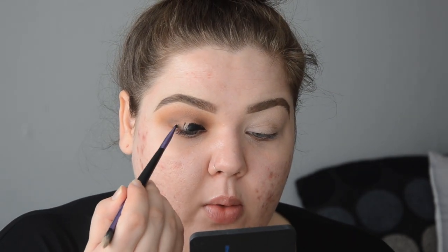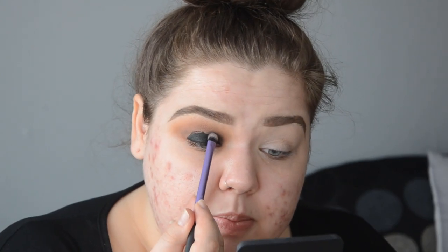I'm taking Inglot Black Gel Liner in 77 and I'm putting it on my mobile lid just shy of my crease, almost in the inner corner and almost on the outer corner of my eye. Now I'm going to take the shading brush from Real Techniques, taking Abyss which is the black, making sure I'm tapping off the excess. What I'm doing is applying this on the edge of where I've put the gel liner. I'm not really blending, I'm just putting it on and wiggling it in. You don't want to apply this black higher than your crease because you're going to blend it and if you put it too high up you might end up blending up to your brow. Always easier to add than to take away.